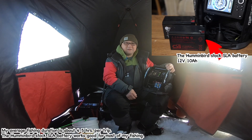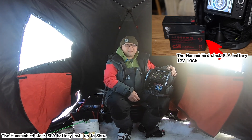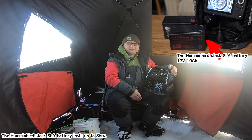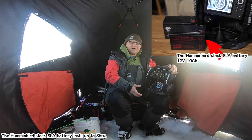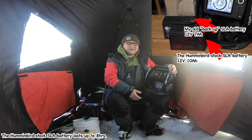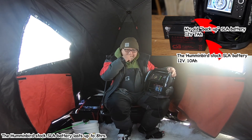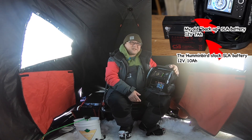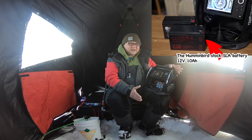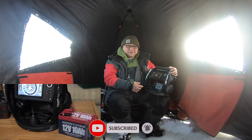Sometimes I fish overnight — keeping the flasher turned on for 10 hours or maybe more. In that case, my regular red acid battery is good for about 6-7 hours. I used to have a backup red acid battery that is only 12V 7A, a little bit smaller, so it's good for only 4-5 hours. Using both batteries it's still okay for up to 15 hours, but more than 15 hours I have no choice. That's why I bought this Dakota lithium battery, and so far I'm happy with it.